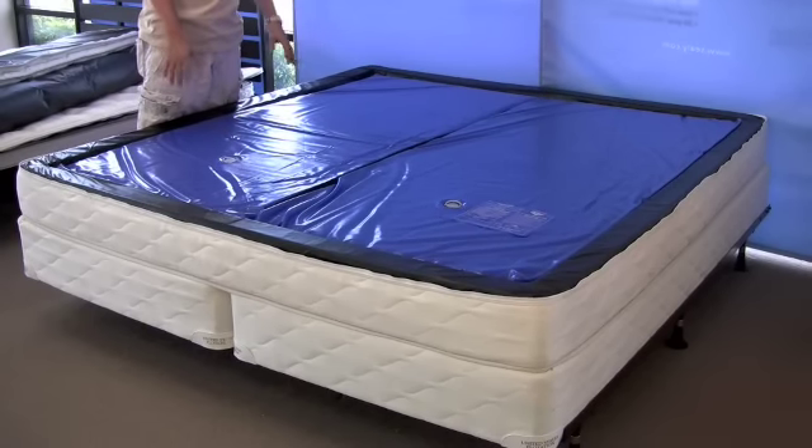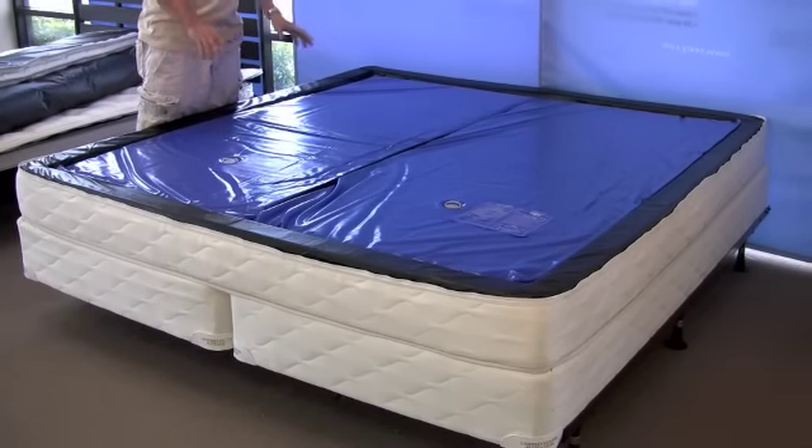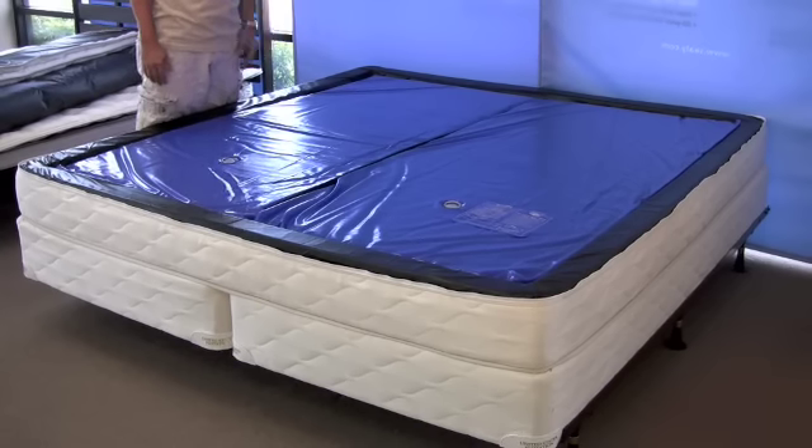One of the nicest features here is that you still have a bed to sleep on. Just drop your mattress pad and some sheets over it — it'll look like a regular mattress, and you have something to sleep on until your top comes back from the cleaner.